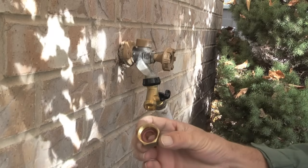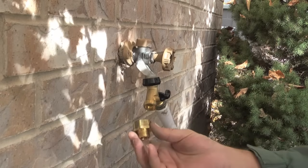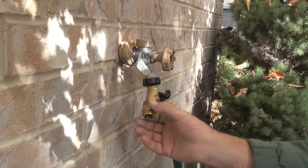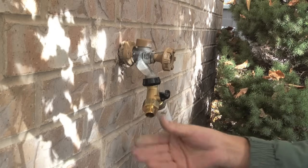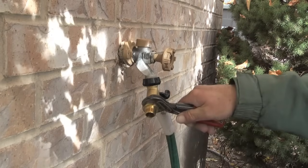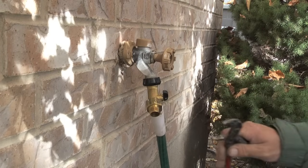Next I will take a brass adapter. This is a 3/4 inch female hose thread to 1/2 inch iron pipe size adapter. The hose Y is hose thread and I need to get to pipe thread, and this adapter is what I'll use to do that. Make sure that you have the hose washer on the inside of this adapter before you tighten it onto the hose Y.